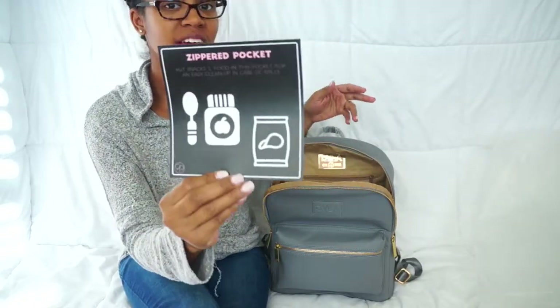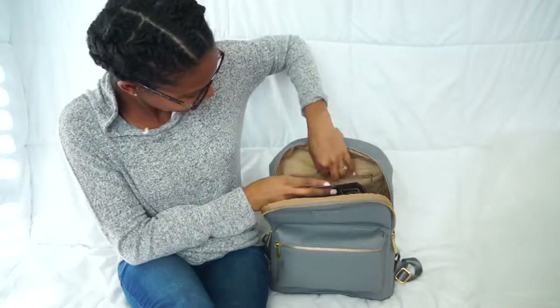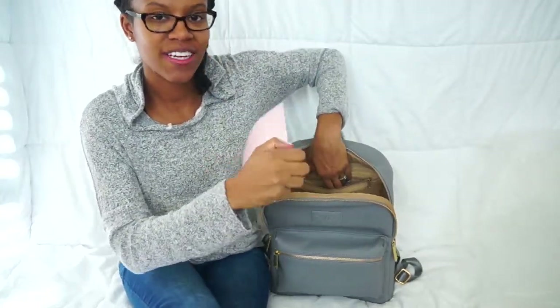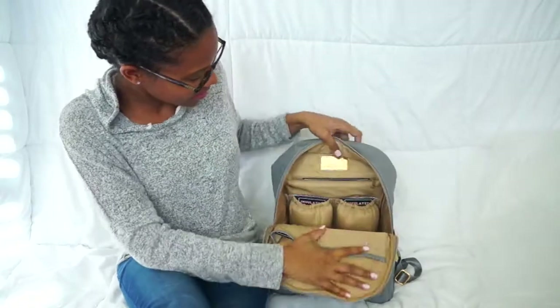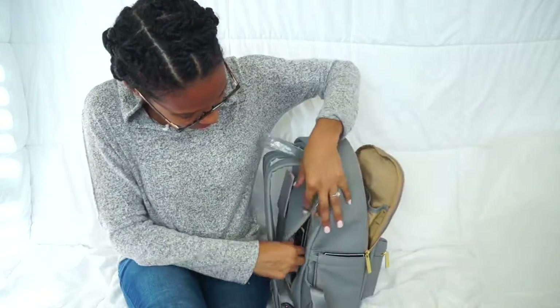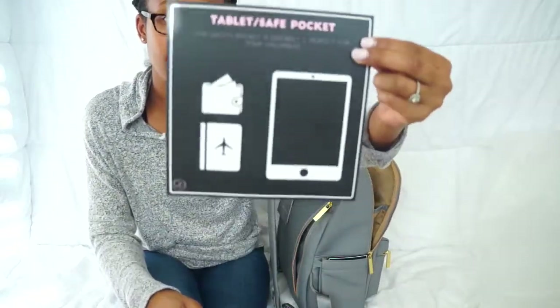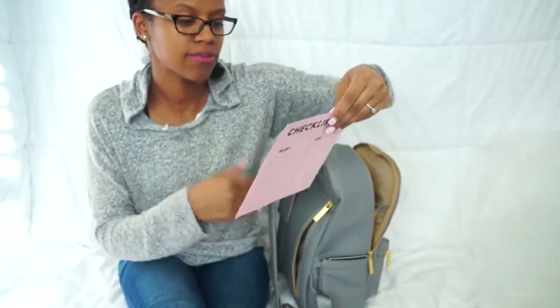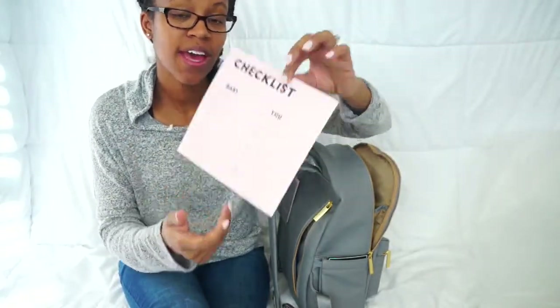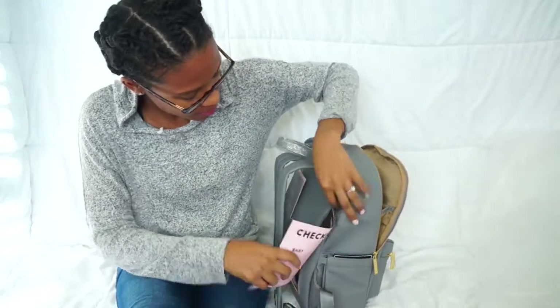The back zipper pocket is a zippered pocket where you can put snacks, food, anything you want back there. It has a nice little emblem on the inside. Then on the back it has a tablet-safe pocket where you can hide your valuables. And on the very back it has a checklist for things you want to make sure you don't forget when packing your bag.